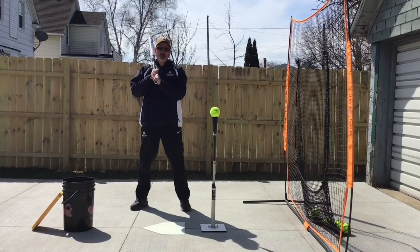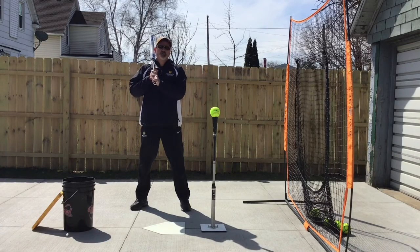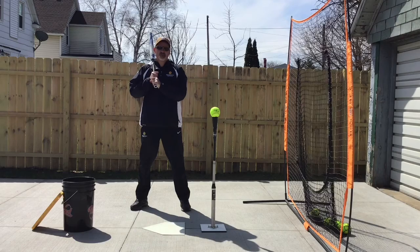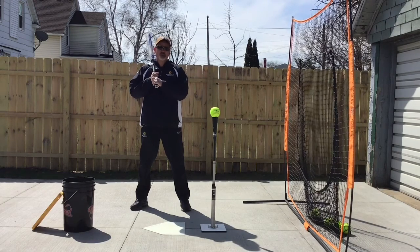Miss it, skim it, and crush it is a drill that's meant to help you control the barrel. What we want to do in this drill is make sure that the barrel never drops lower than the ball on our first swing, which we call a miss-it swing.